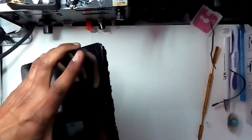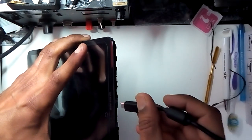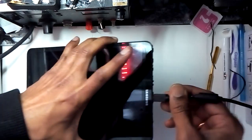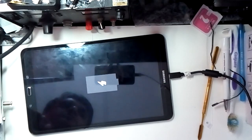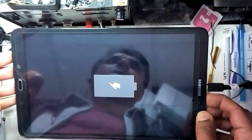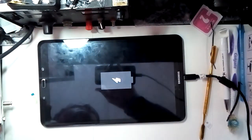Let's try the charger and see if it's going to work. Yes, that's it — now it's working! Thank you for watching, see you in the next video.